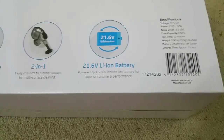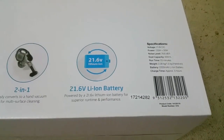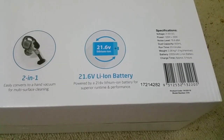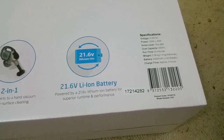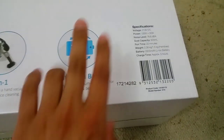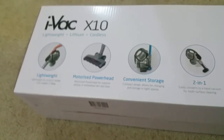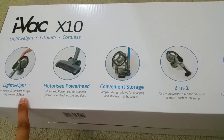The cherry on top: it's got a 21.6 volt lithium-ion battery. Some other vacuum cleaners I saw at other retailers were only 18 volt and retailing around $200–$250, whereas this one has a 21.6V battery and is only $99. It's also very light — only 2.38 kilos, lighter than a three-litre milk bottle.